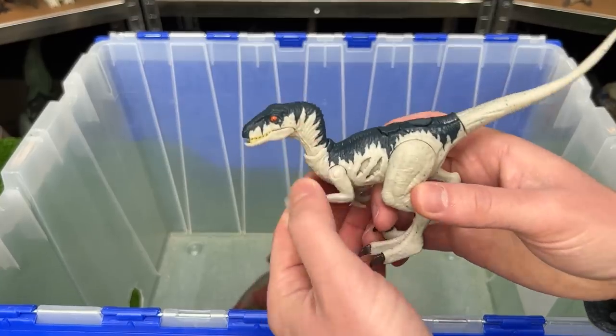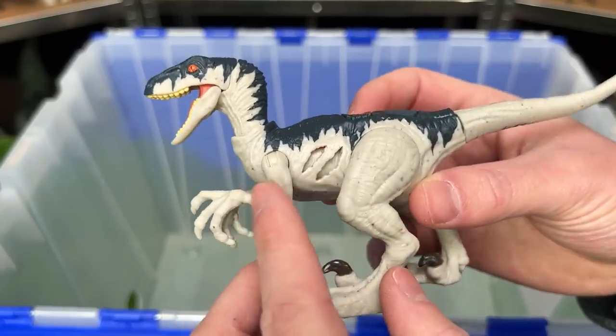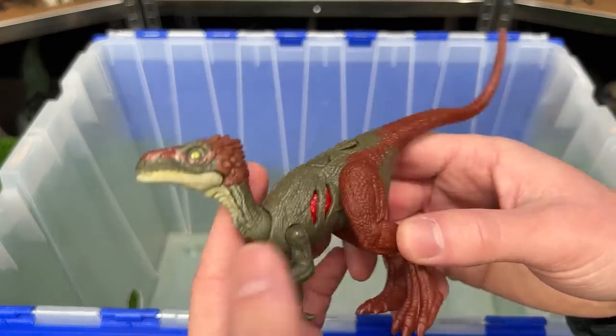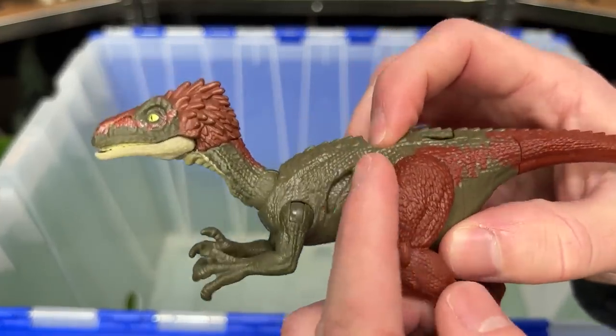I've got quite a few more extreme damage dinosaurs. This is the Atrociraptor extreme damage version in white and dark blue — check out that battle damage. The next extreme damage dinosaur, I believe, is pronounced the Coelarus. It comes in dark green and dark red, and the battle damage of course.